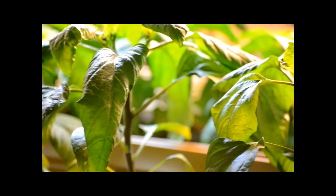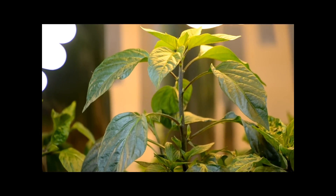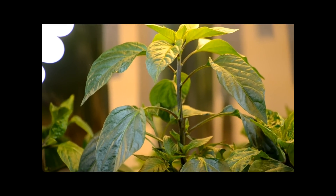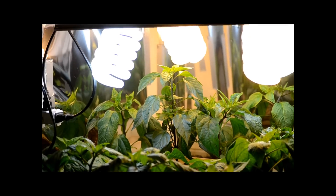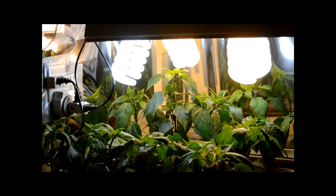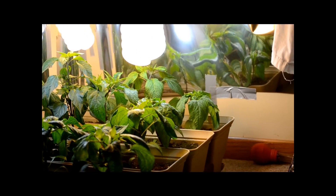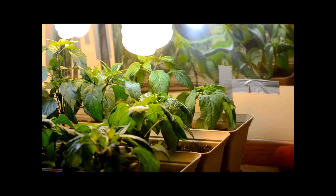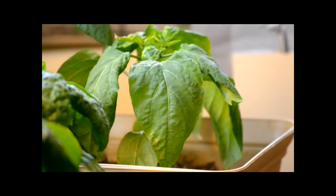They look pretty green for the most part. Looks pretty awesome. I haven't been watering them as much, and that's because I wanted them to be able to dry out. And as you guys can see, the leaves look quite a bit better.